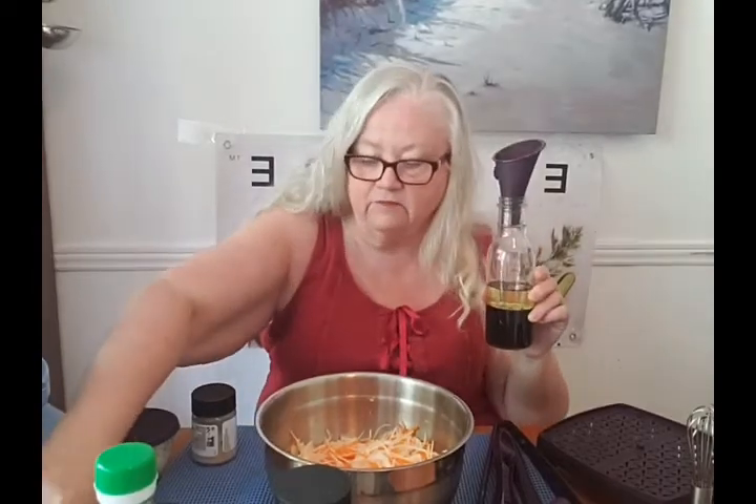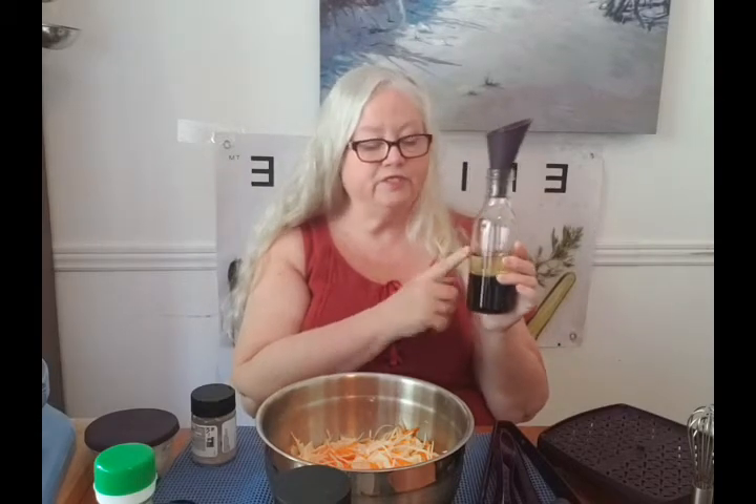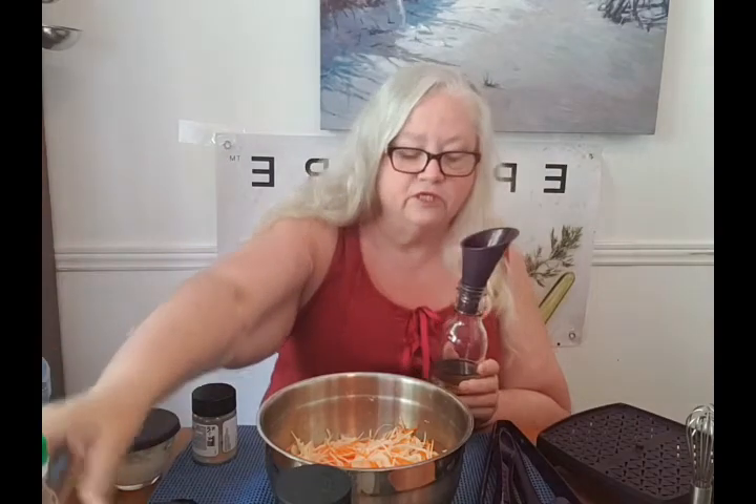This is our Epicure cruet — it has a little lid and this is our funnel. What I have in here is half a cup of vegetable oil — you can use the oil of your choice — and half a cup of rice wine vinegar. If you've never used it, it's a lot milder than regular white vinegar, very nice for Asian flavors. So half a cup of vinegar, a third cup of oil, and three tablespoons of soy sauce into the cruet.